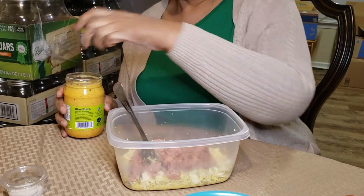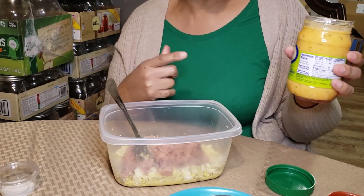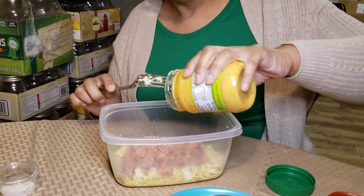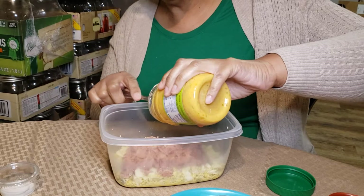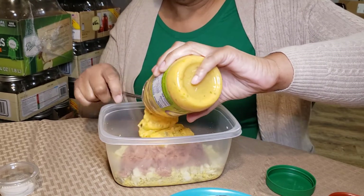Now I'm just using some sandwich spread — you use whatever kind you want. This is Blue Plate. This is what I grew up on so that's what I like. Now suppose you don't have Blue Plate — then you can use mayonnaise or Miracle Whip, and just put some relish in it.